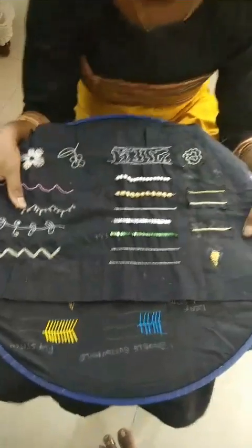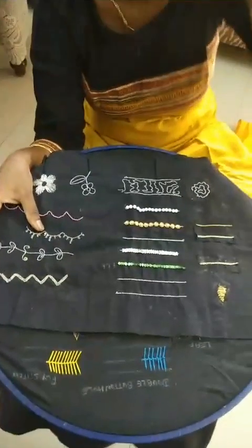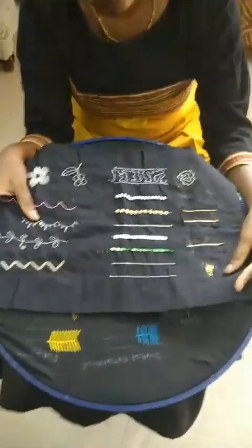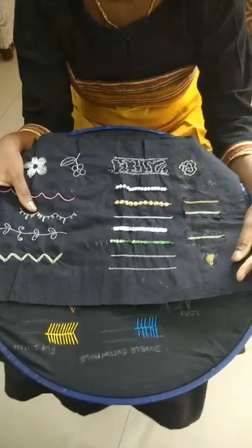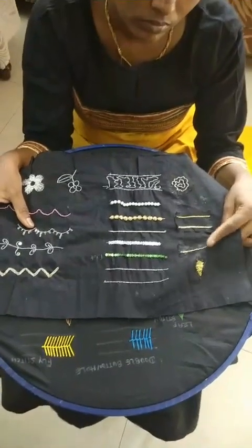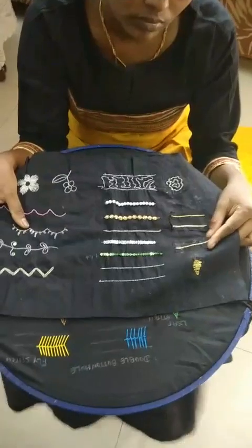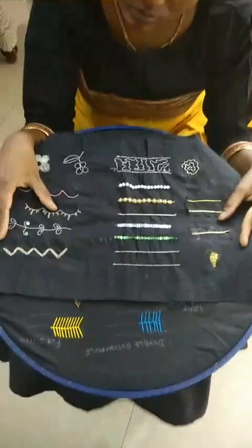Hi everybody, today we are here to show you our re-embroidery course — how we teach re-embroidery and what projects we do. We have a re-embroidery course for 15 days with two-hour per day sessions. In 15 days we brush up all your techniques in re-embroidery, both basic and advanced.